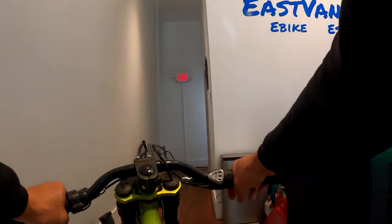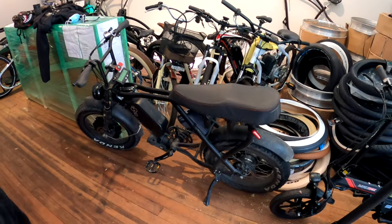Ripping it, fucking rip it down Kingsway. Okay guys, just got to the shop, completed another dual motor bike.